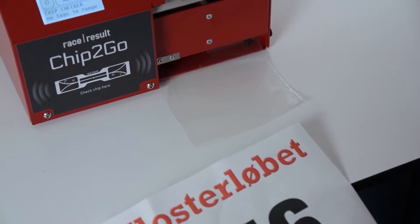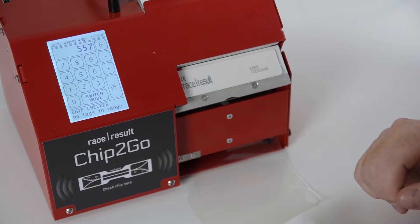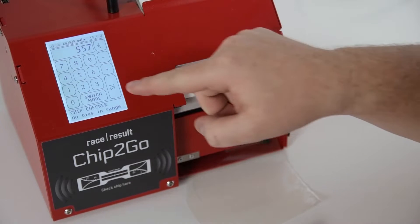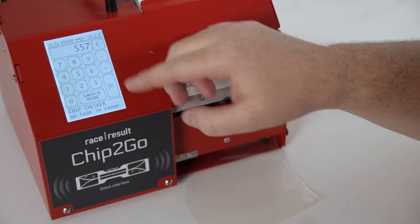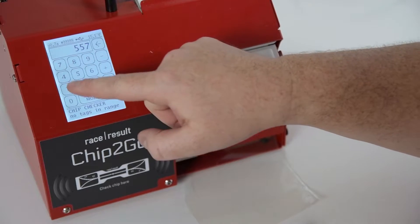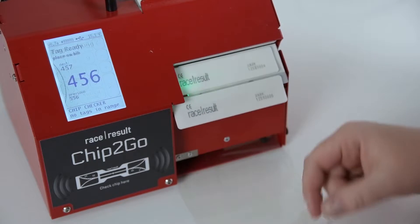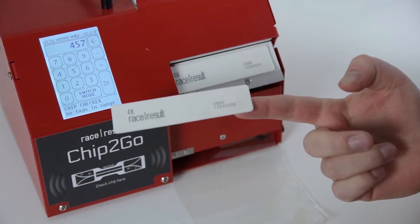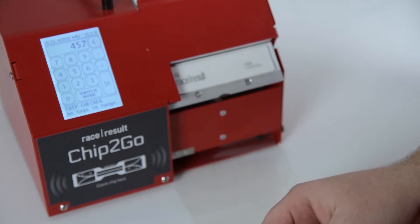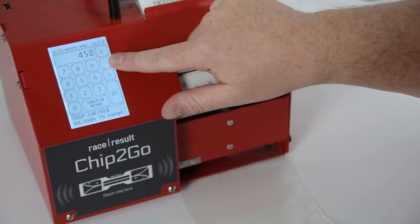The machine automatically went to 557, so if the next bib I wanted to do was 557 I would just press play again. If I want to do a different one I can just type in the new number — let's say I want to do 456, press play, and now I have chip 456. It is also possible to just increment or decrement the number with those two buttons.